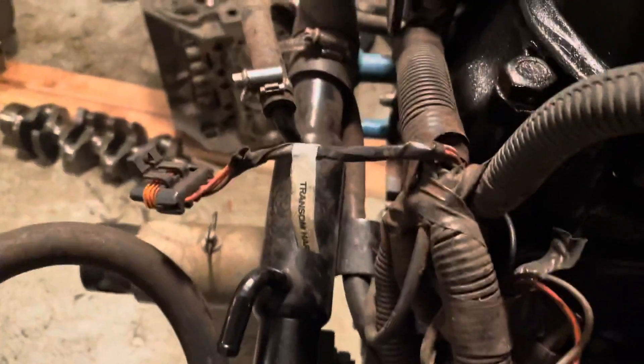Let me follow that around to show where it goes. It loops around, goes underneath that clamp there, goes right down through here, and comes all the way over here to the back of your power steering pump.